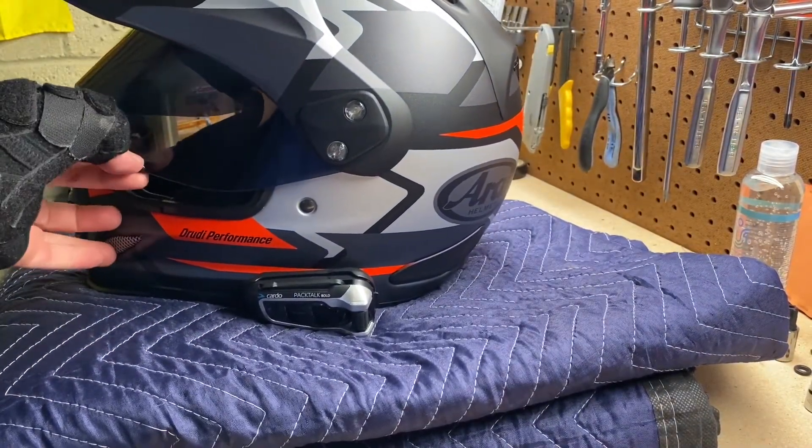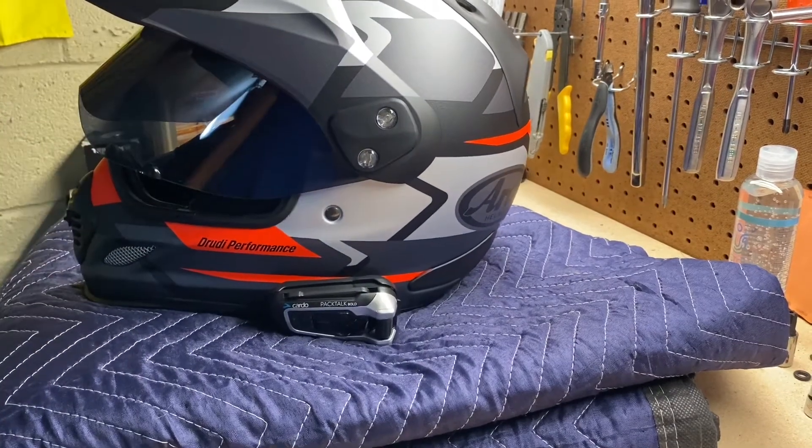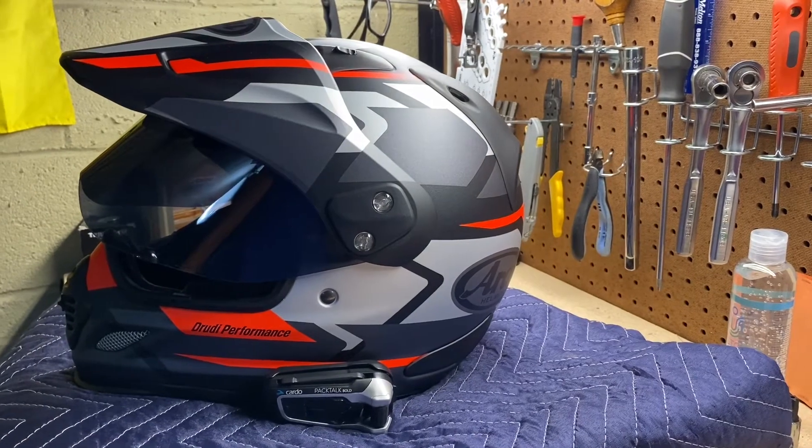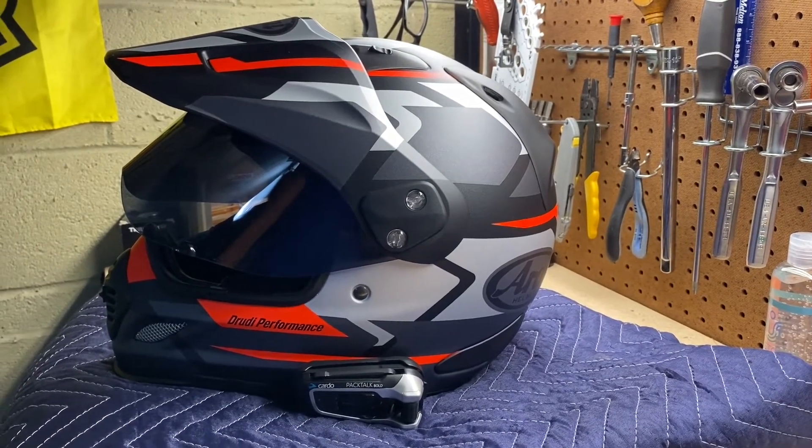I usually keep the visor cracked open while riding — it makes it a lot easier especially with humidity. With a big windscreen on an adventure bike you can't always adjust it on the fly.